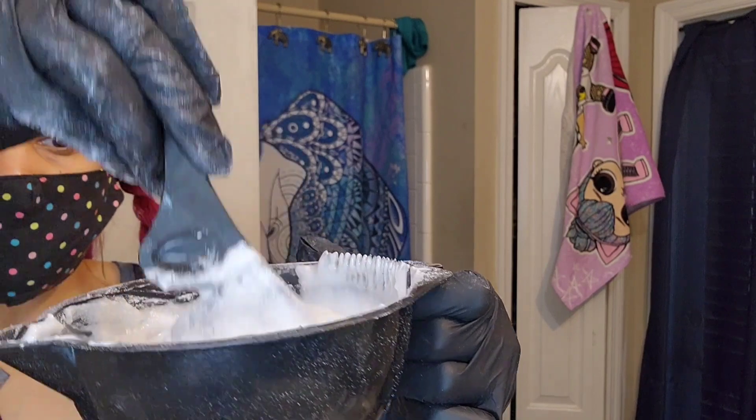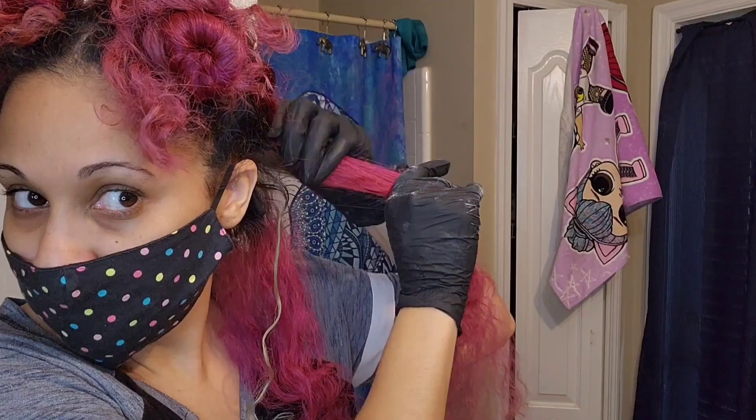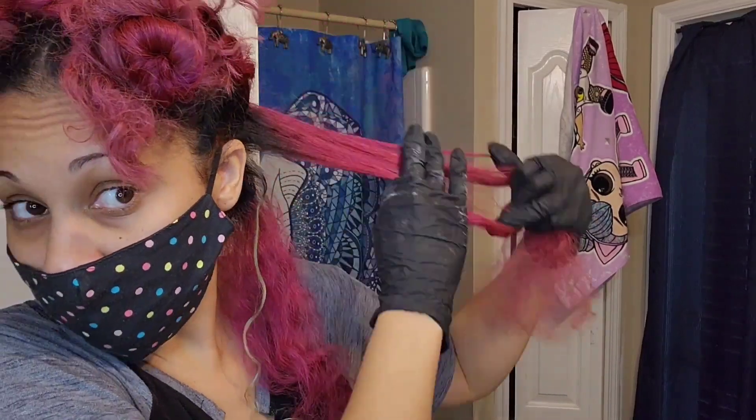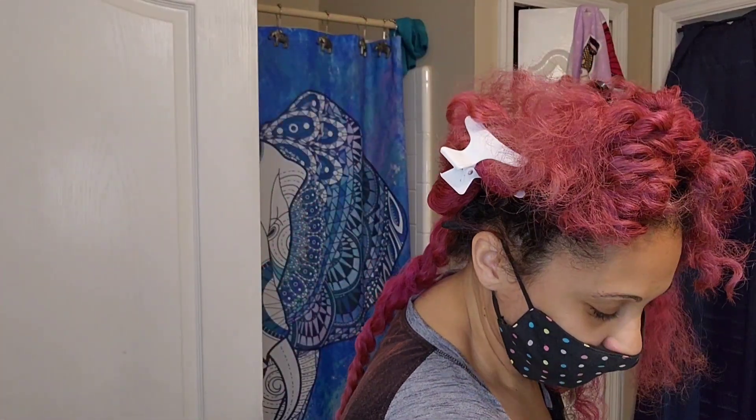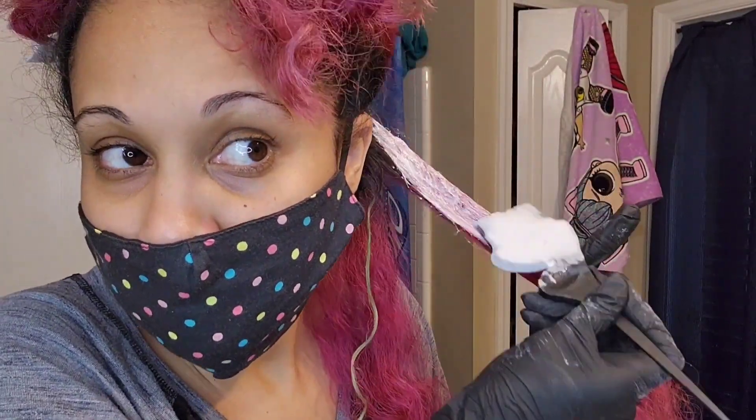This is just day one to start getting this purple out. I watched tons of videos on how people try to naturally get purple out, but I decided to just go with the bleaching method because I have time for it all day. It took about three to four days total to get to the end results I was looking for.